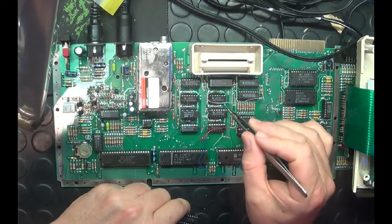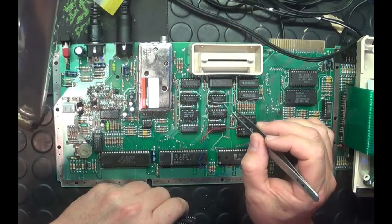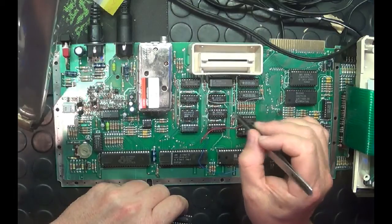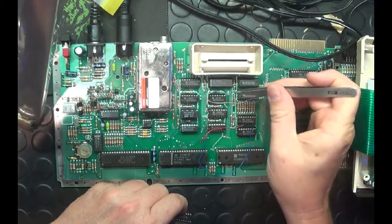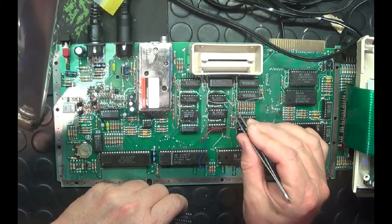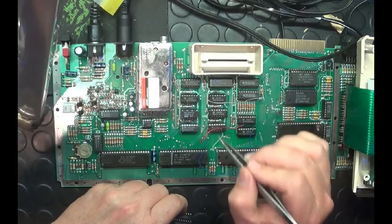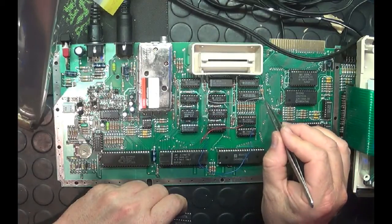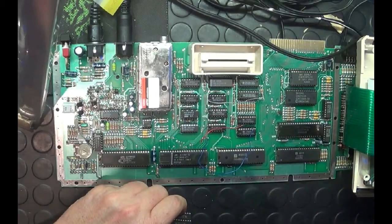The next step is U16 — pull it out of its socket. Hopefully yours is socketed; it makes life much easier. If it's not socketed, you may want to skip this mod as you'd need to desolder and fit a socket. My board is socketed, so that makes it easy. I've taken out U16 and bent up pin number 8 — counting from the side: one, two, three, four, five, six, seven, eight. Bent it up, put the chip back in its socket so that pin 8 is no longer in the socket, then soldered a wire from pin 8 through to resistor R36, which I also desoldered and removed from the board.